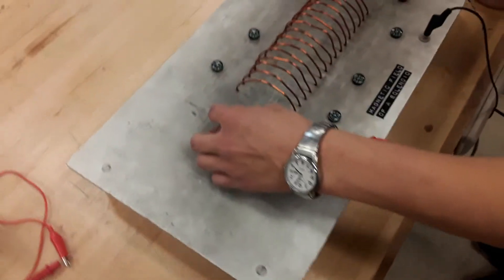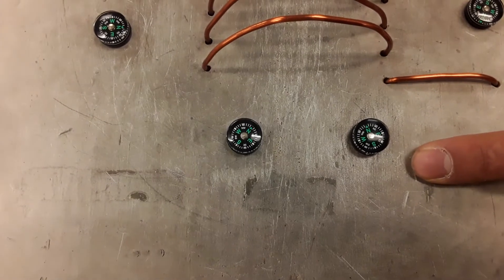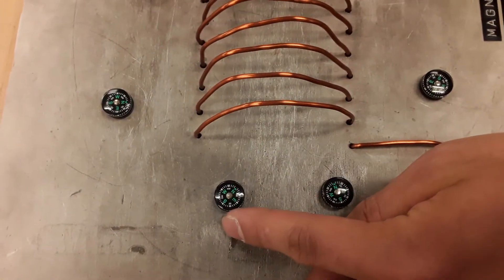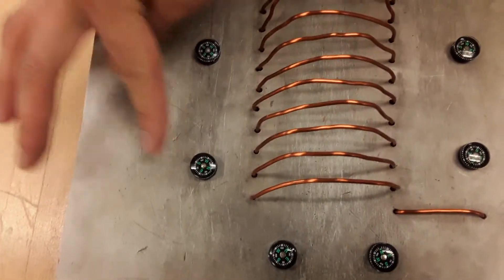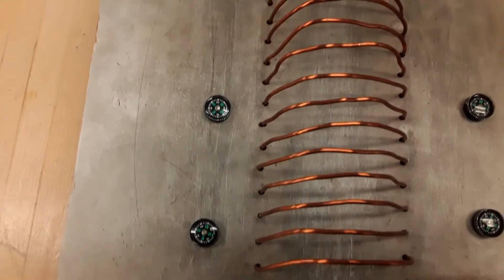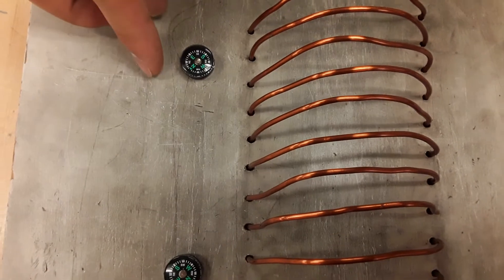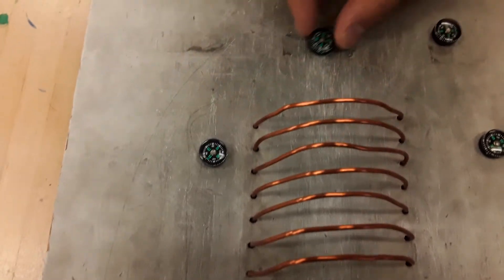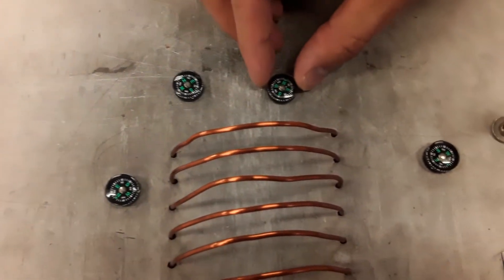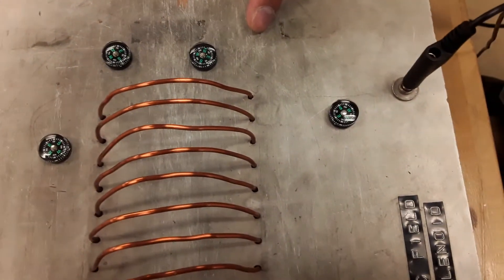We're going to see what happened to our compasses. At the bottom of the frame, this end of the coil is attracting the north end of the compasses, suggesting that there's a southern magnetic field being produced here. Moving up the left-hand side of the frame, the compasses move such that the western side is closest to the solenoid, and the top end of the frame shows the top of the solenoid attracting the southern end of the compasses.